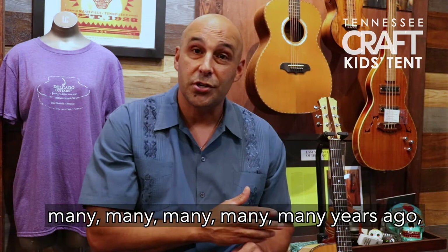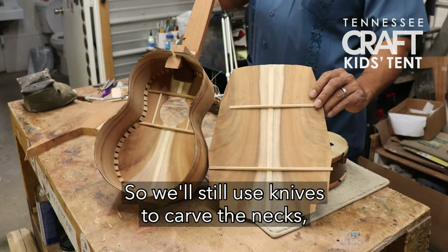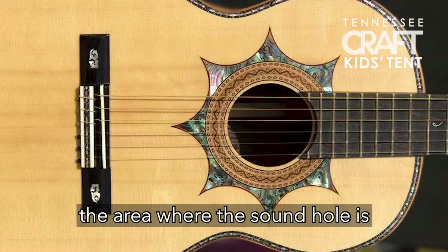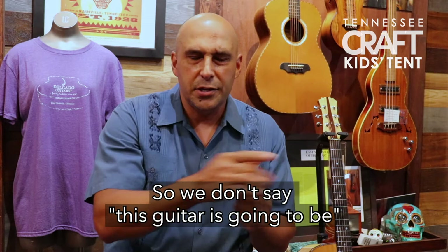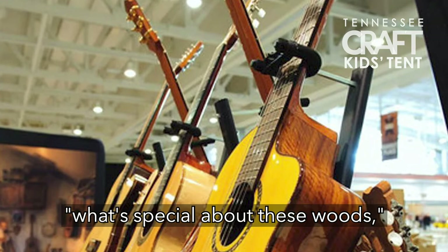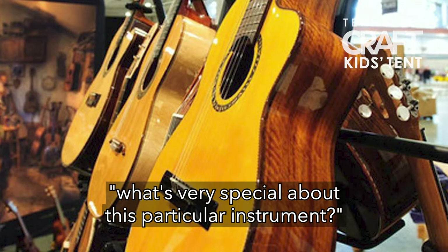Some of these techniques come from before machines or even electricity were created. We still use knives to carve the necks and chisels to cut out the area where the sound hole is, to put in the really beautiful decoration called a rosette. We treat every instrument like an individual — we look at the woods and ask what's special about them and what we can do to bring out what's unique about this particular instrument.